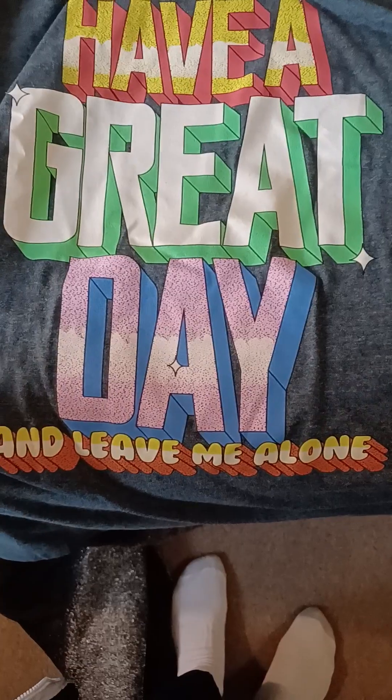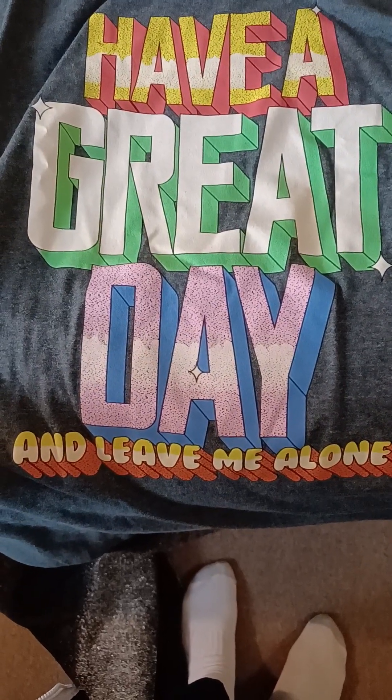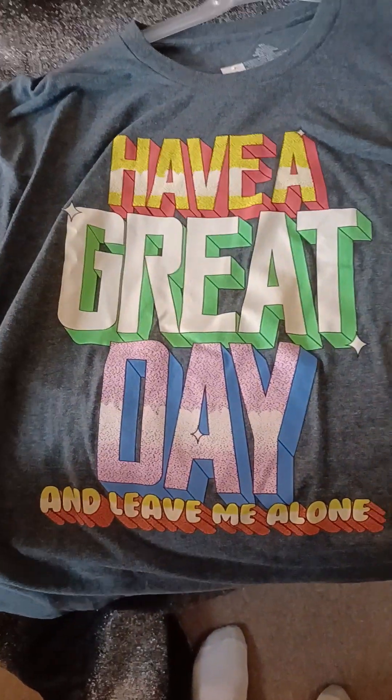Then I picked up this 'Have a Nice Day and Leave Me Alone' try-on haul t-shirt.